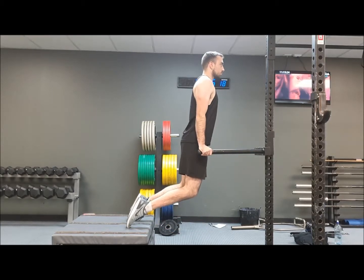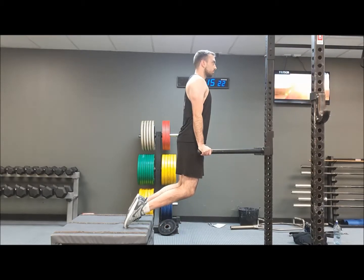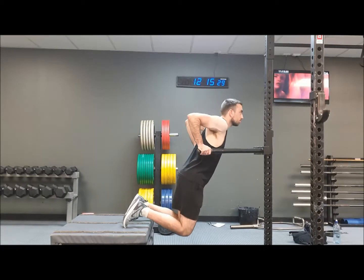He lowers himself down, using his toes to assist him to push back up. You can also use an assisted dip machine for the same exercise.